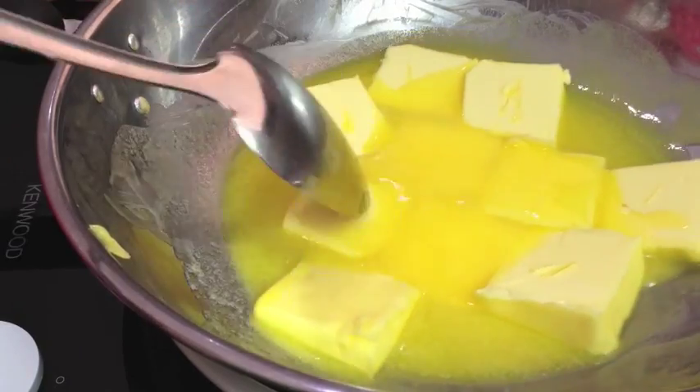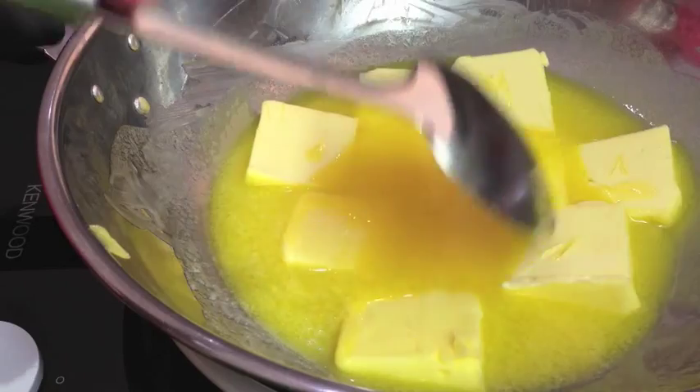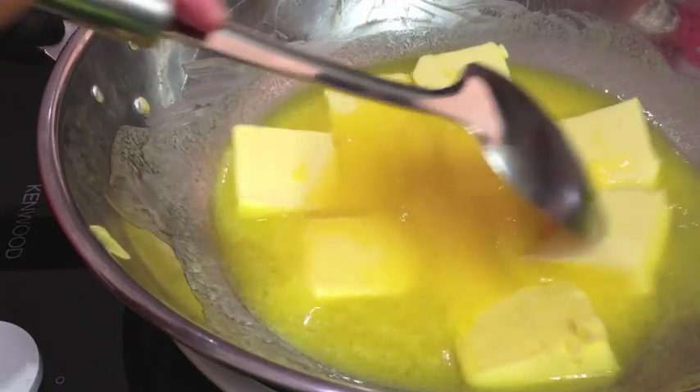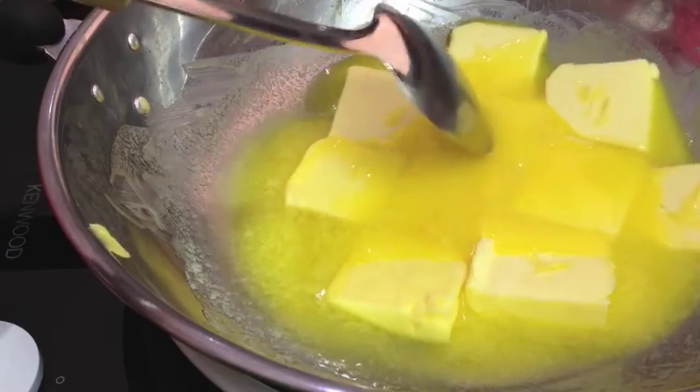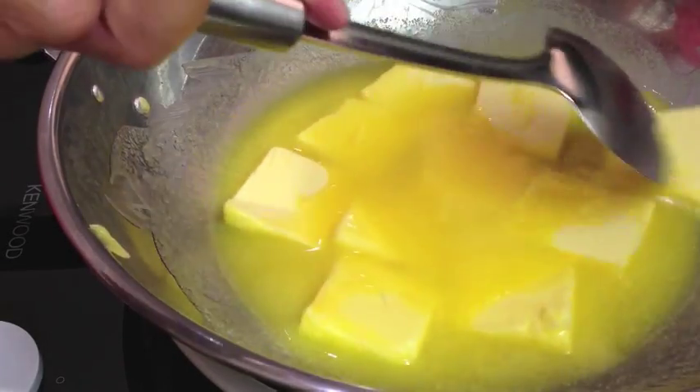By doing that, we cook this until the milk solids solidify on the bottom of the pan and then we pour off the clear clarified butter from the top. This doesn't require refrigeration and it will keep for several months in its clarified state.